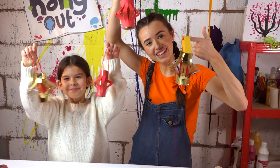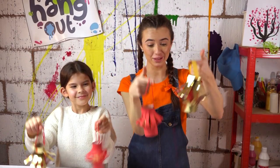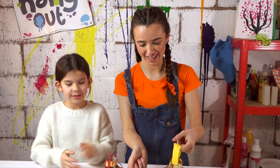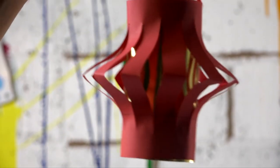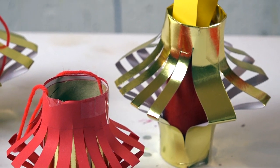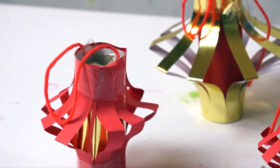And there we have it, Arties — our Chinese lanterns! I hope you have as much fun as we did making those. Happy New Year, Arties! Gong hei fat choy! Hi! Bye!